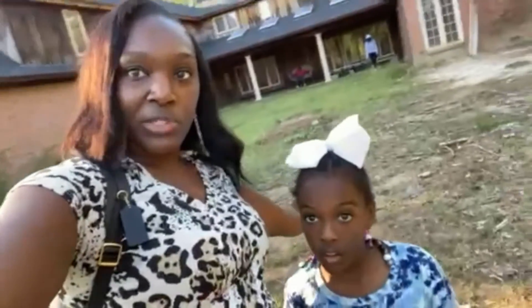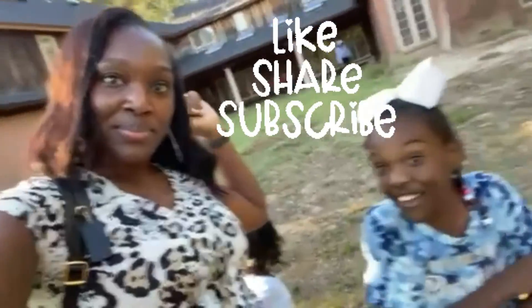We're supposed to be ending the video. So what do you want to tell the people? Like, share, and subscribe!